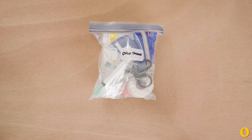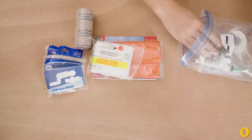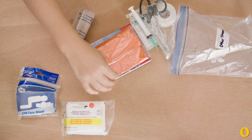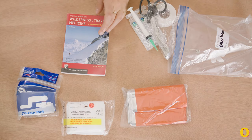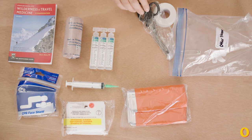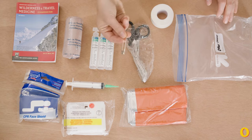Here's what I keep in my other items bag. I have a CPR face shield, a triangular bandage, an emergency blanket, a small book on wilderness medicine for refreshing, an ace bandage, a syringe, eyewash, scissors, tape, and last but not least, a safety pin.